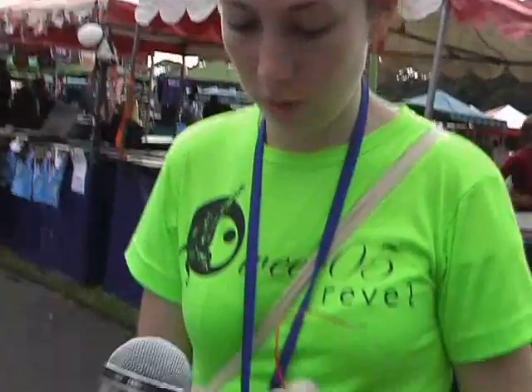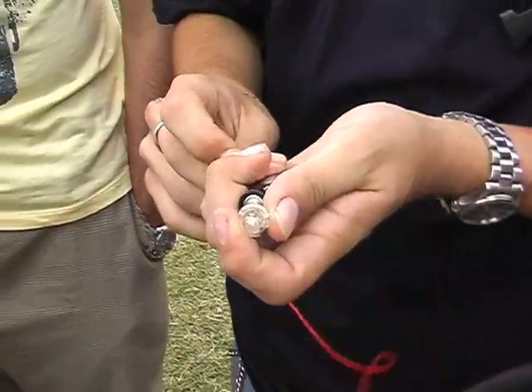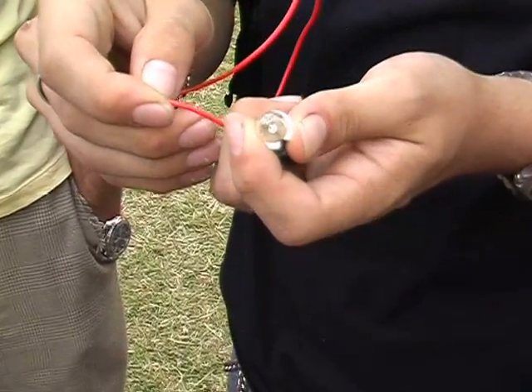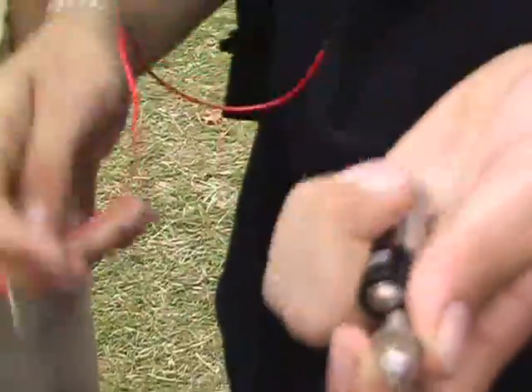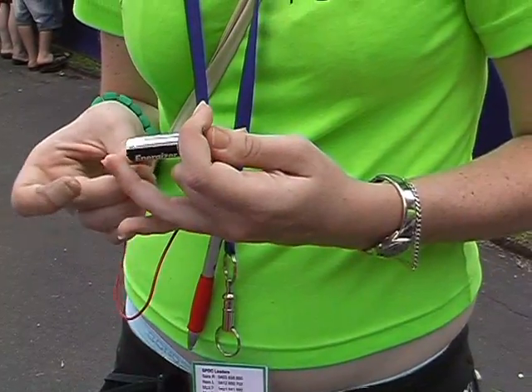Make this light bulb light up with no extra apparatus. Now that's burning. You're going to make the light light up — it's the ultimate test. Light up! Probably get hot if you do that.